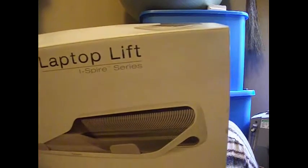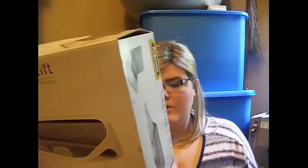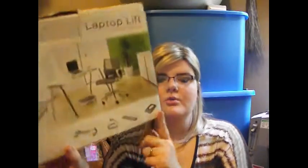This is the laptop lift Aspire series — you can see for yourself. It says 'work in style and in comfort, create your ideal inspiring workspace with Fellowes i-Spire series of office accessories that work together to bring innovative design and enhanced comfort while working.' So it doesn't just have the laptop lift — it also has a monitor lift, a table lift, a keyboard wrist rest, and a regular wrist rest for your mouse.